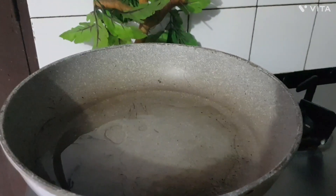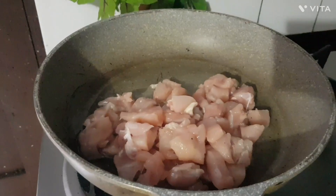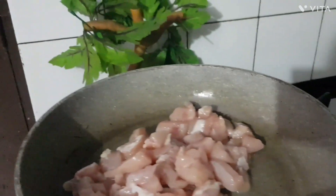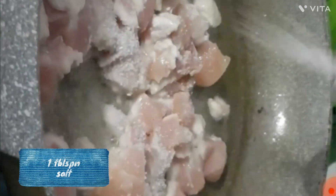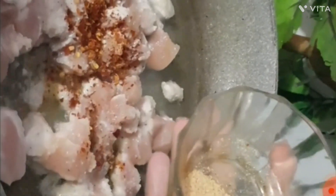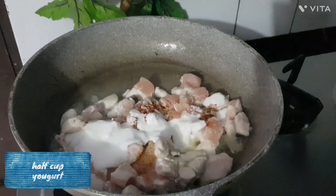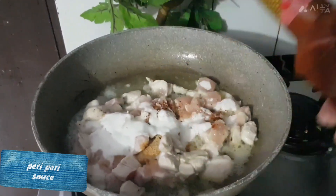First of all, we have heated pan oil and added chicken. We have cut so many pieces for one bite. We will add 1 tablespoon salt, half tablespoon chili flakes, half teaspoon ginger powder, and half cup yogurt.